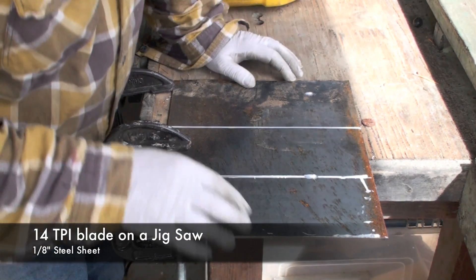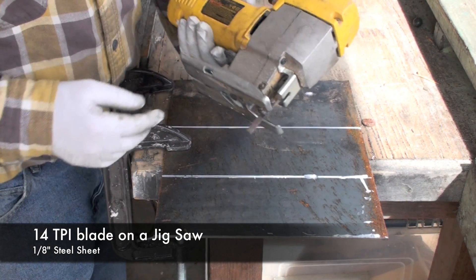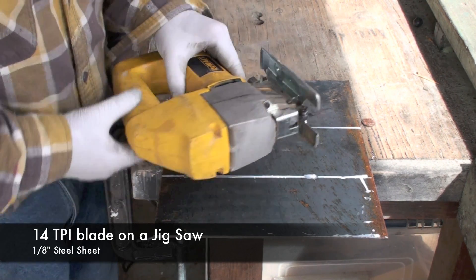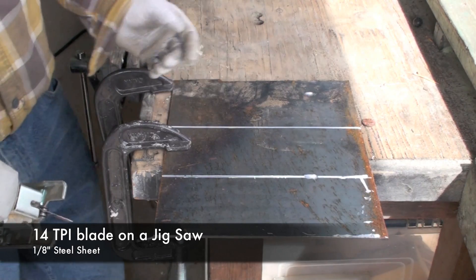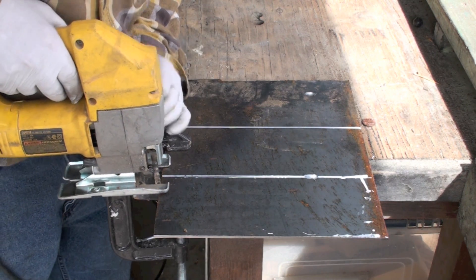This is a piece of 1/8-inch steel, and I'm going to show you how to cut it using a jigsaw. This is a metal cutting blade, very fine teeth, about 14 TPI. You've got to clamp down, wear safety glasses, and just make a slow cut along your line.